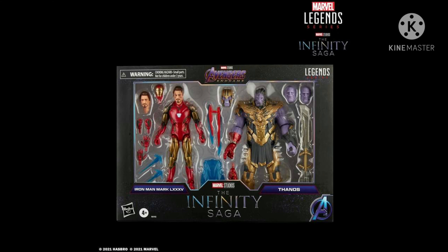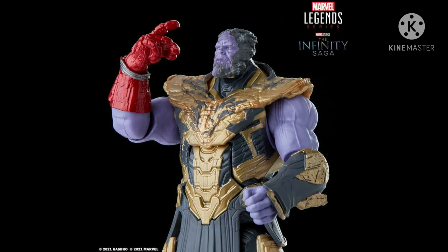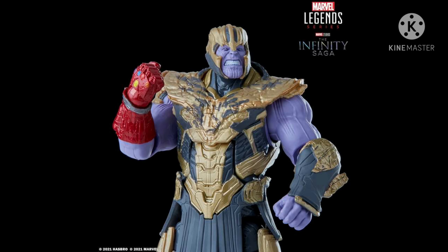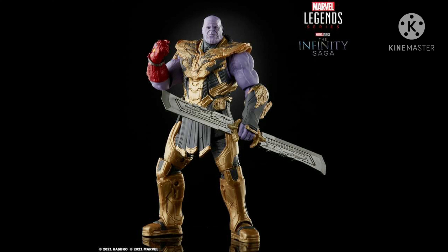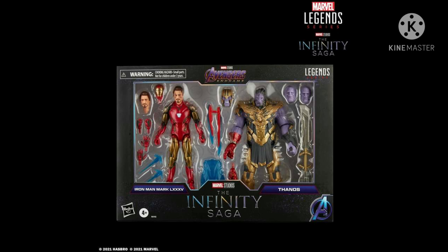The rumors are true — there will be a two-pack version of Iron Man and Thanos in Endgame. What I love about this two-pack is that we get a non-build-a-figure Endgame version, plus it comes with three alternate heads for Thanos, and we also get the snapping Infinity Gauntlet.